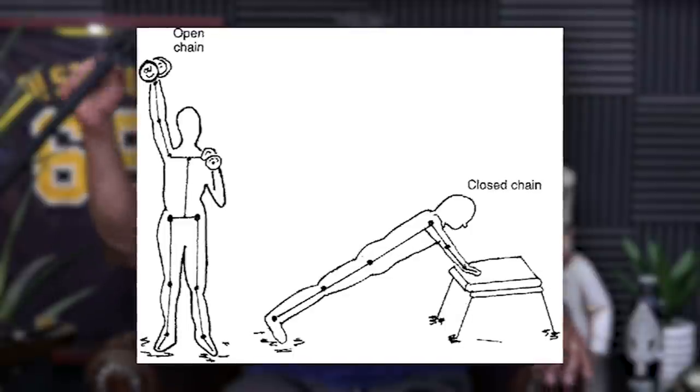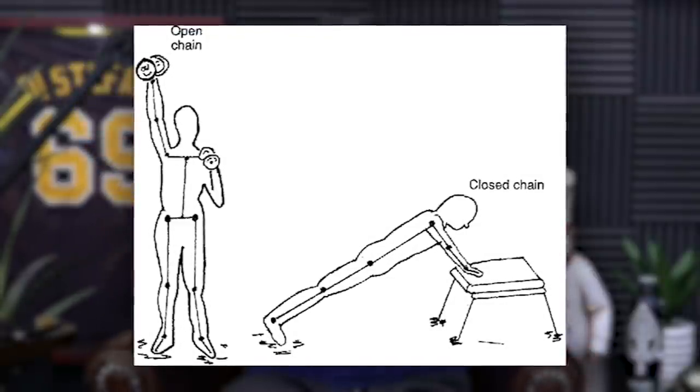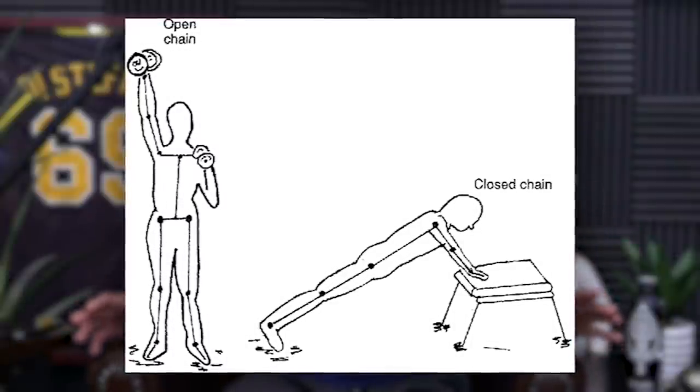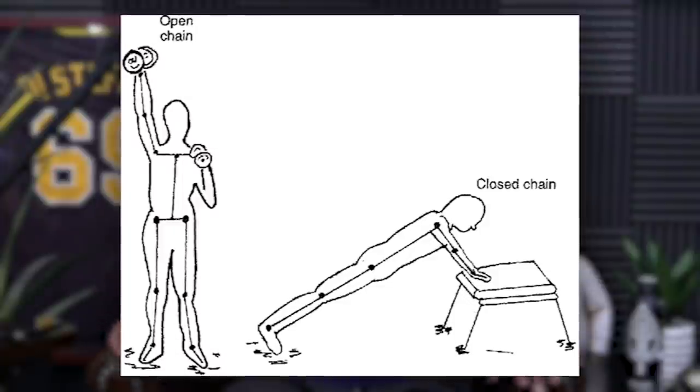Typically, exercises done with weights or machines are known as open chain exercises, meaning you're moving the limb and the body is stationary. So a bench press would be open chain. Closed chain would be a push-up, because you're moving your body away from your hands. They both have their benefits. Body weight movements give you really good body control and body awareness — a type of strength that translates really well to the real world. Free weight and machine strength also translates, but typically not in the same way.